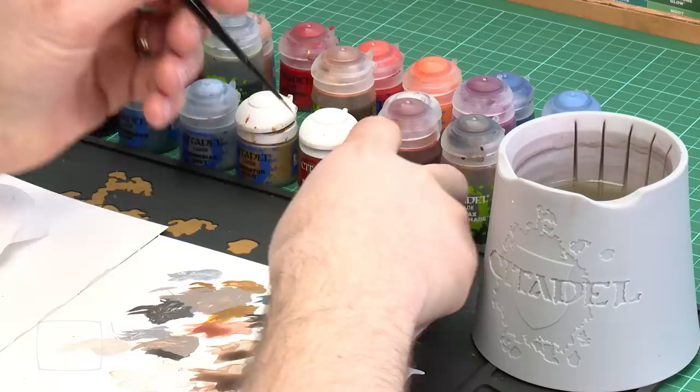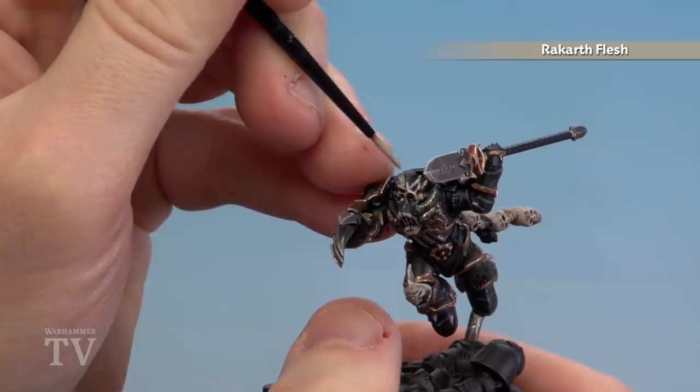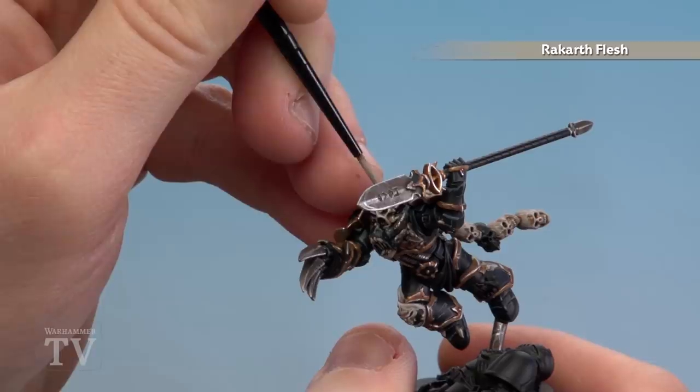With all the bone details now done, we're going to move on to painting the skin — which is just basically the top of his head. We're going to start with Rakarth Flesh, shade with Reikland Fleshshade, follow that with Carroburg Crimson to pick out the scar details, and finally highlight with Pallid Wych Flesh. Just grab some Rakarth Flesh, apply a little to the palette with a touch of water. It's just the very top of his head — just this skull showing. You could do this at the same time you do the bone. You might want to do a couple of coats.